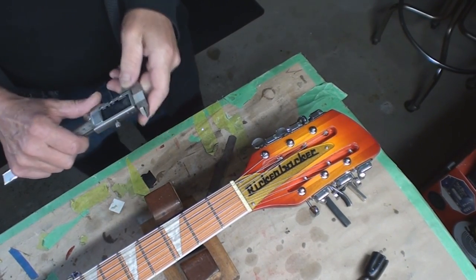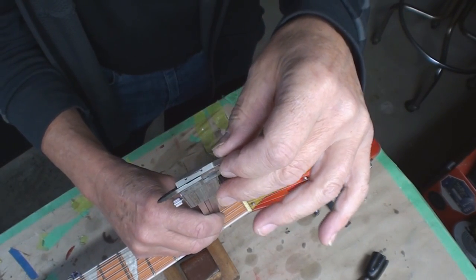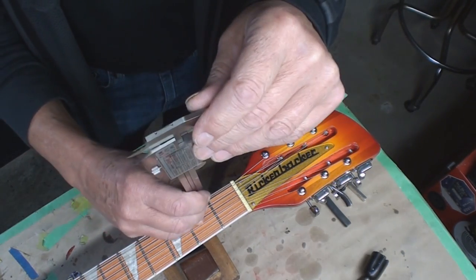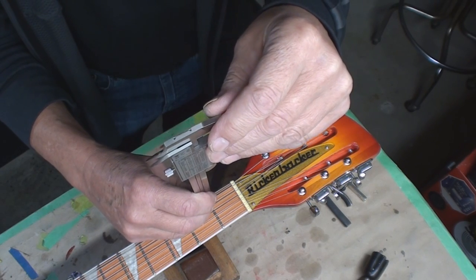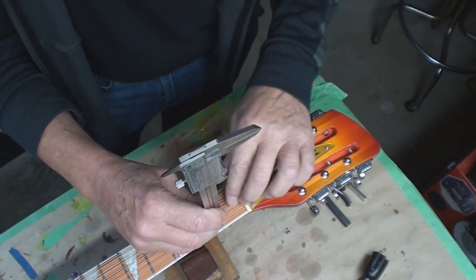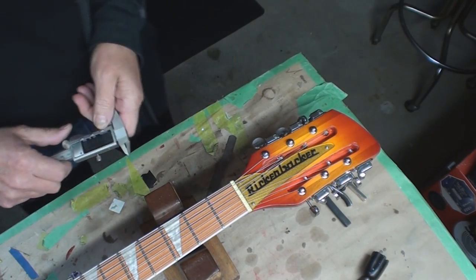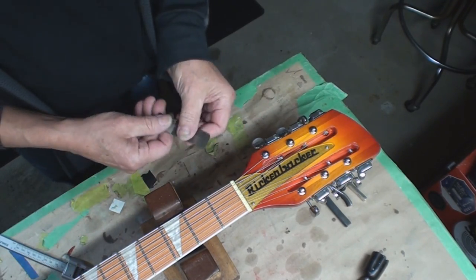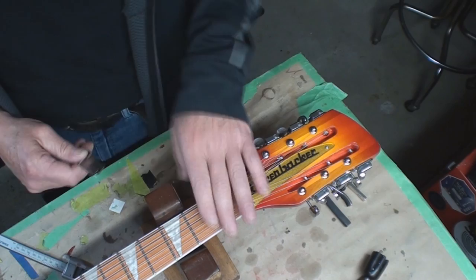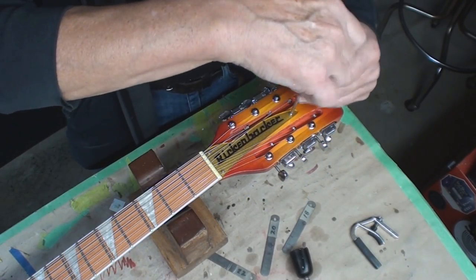My fret height is 42 thousandths - we'll check that again in another spot. Still 42 thousandths. My feeler gauges tell me the string height at the first fret is 38 thousandths. We'll do some math, and we're also going to have a peek in here and see what we have for a truss rod.